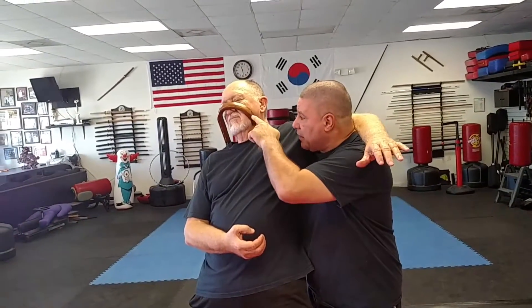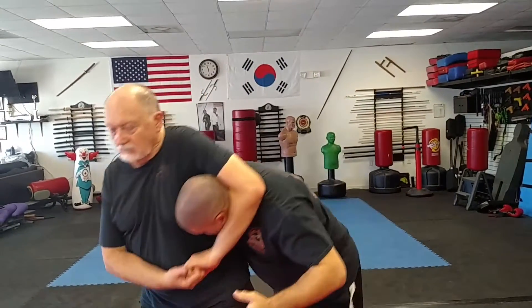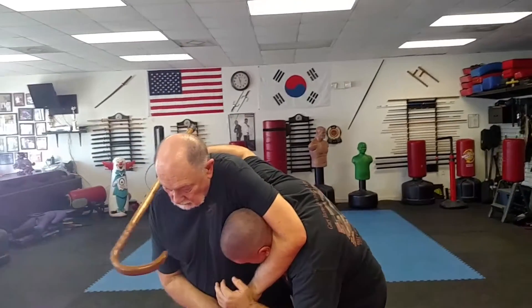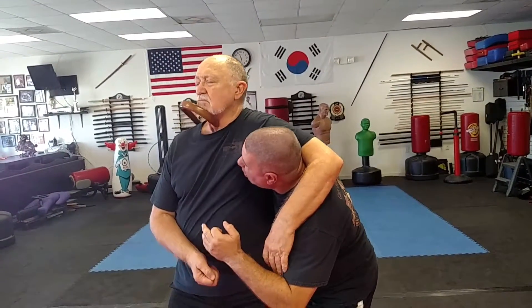I want to go gently because this does not feel good on Mr. John. If you have a cane with more of a vicious point, you're going to cut into him. So one more time, as he has a hold of me from here, this swings around, smacks, guides it back, and I hook.